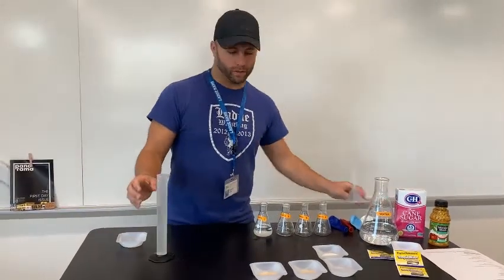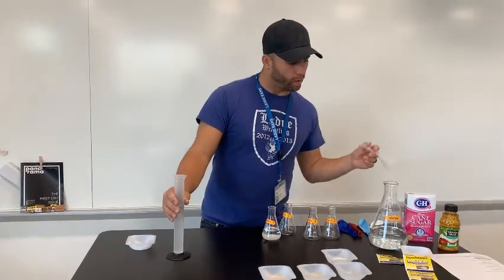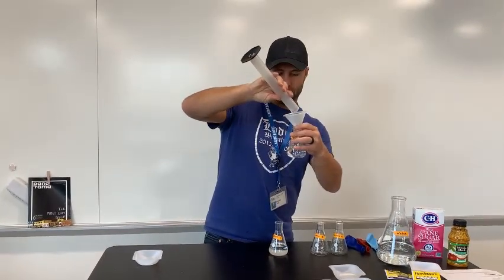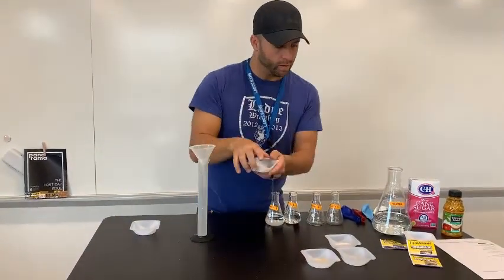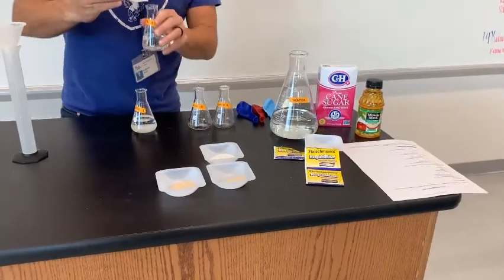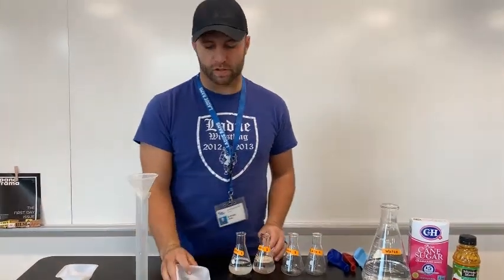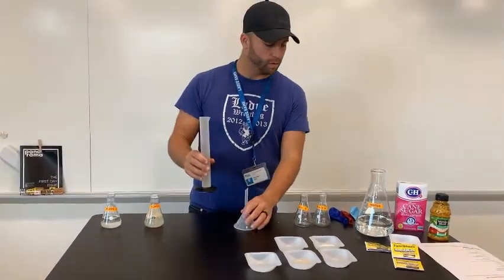For flask two, we will be filling it with 75 milliliters of water and one gram of yeast. We'll go ahead and pour this water in. This is our Fleischmann's Rapid Rise instant yeast. And that is it for flask two.